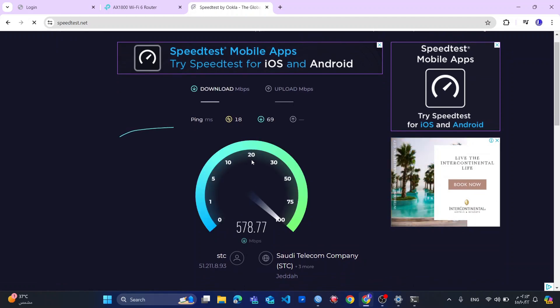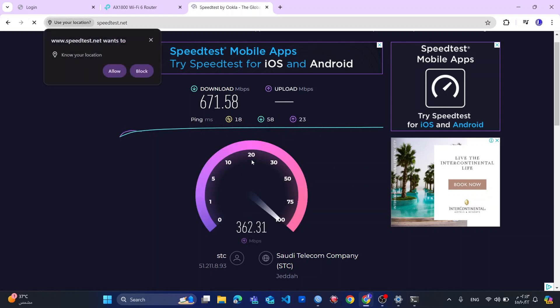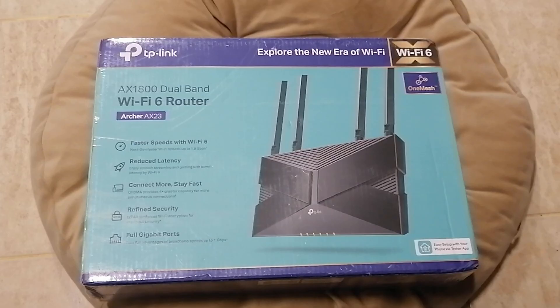Hello, good morning, good evening, good afternoon everybody. I hope you find this video very helpful. Today I'm going to give you a quick review on this router — the TP-Link AX1800 dual band Wi-Fi router HIX23. Without further ado, let us quickly open this box and see what is inside.